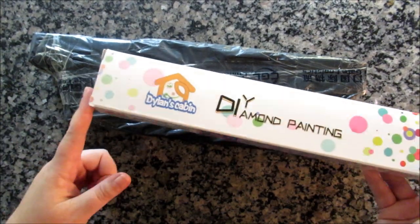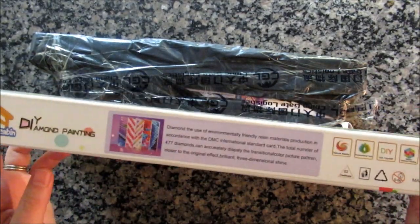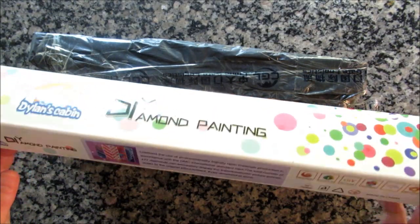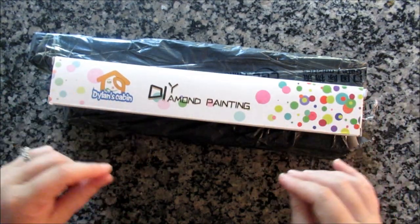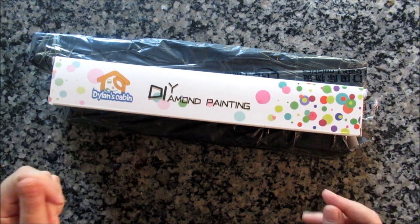So I do like this brand. It's a good one and it actually comes in a box and not just wrapped up in a piece of plastic. And their drill field is the size that is advertised, not the canvas. I also appreciate that they almost always have a picture of the diamond painting as it is rendered, so you get an idea of what it'll look like.